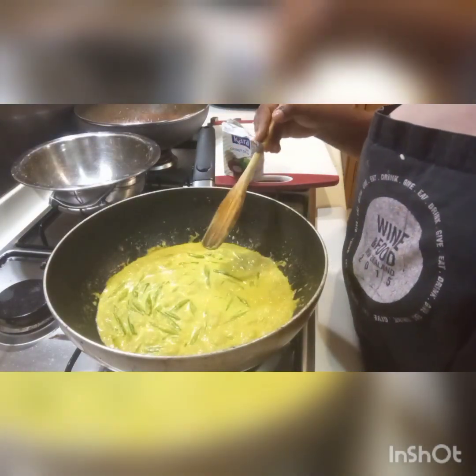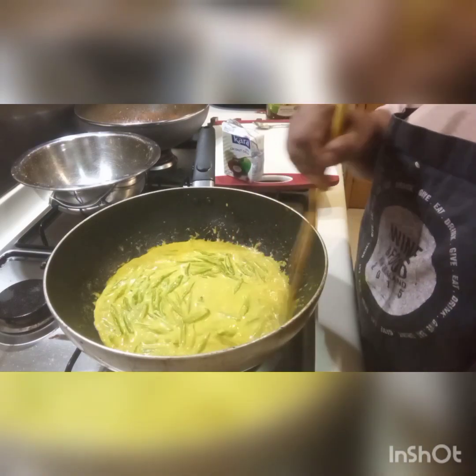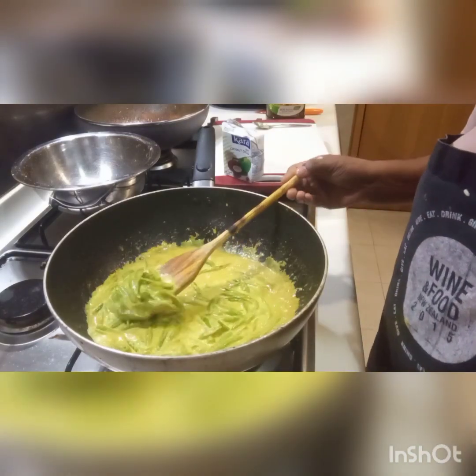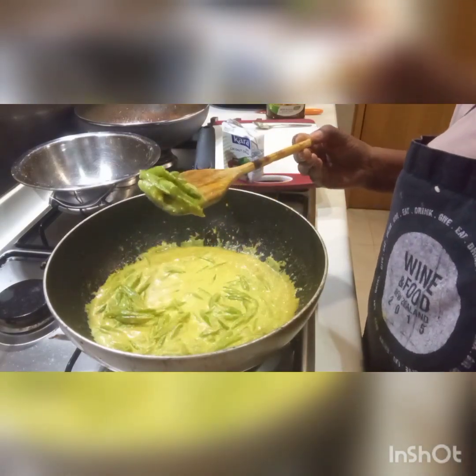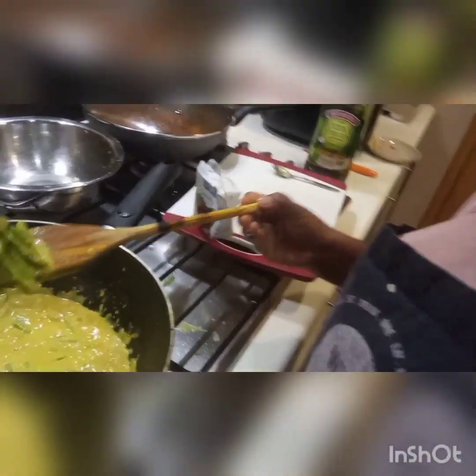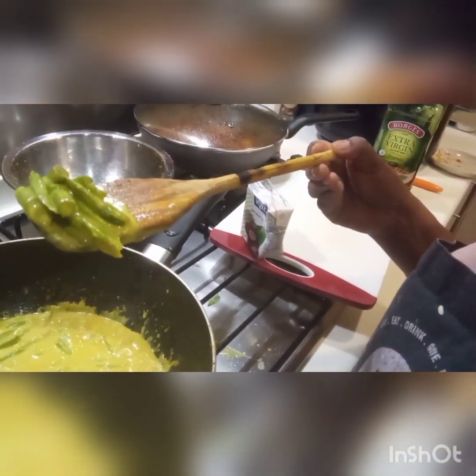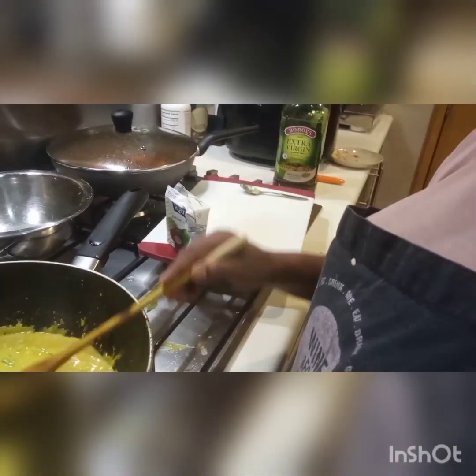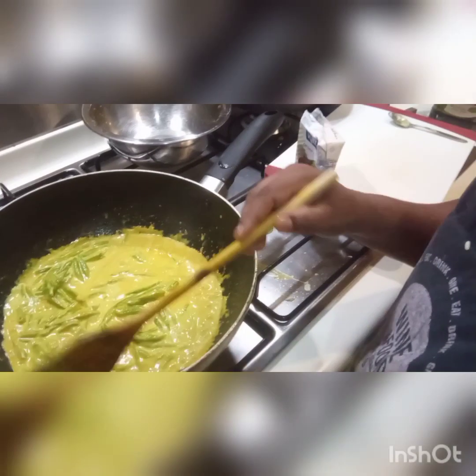Now it is cooking done, you see. You can see now — it is all beautiful. Okay, now take it off. Ready to eat.